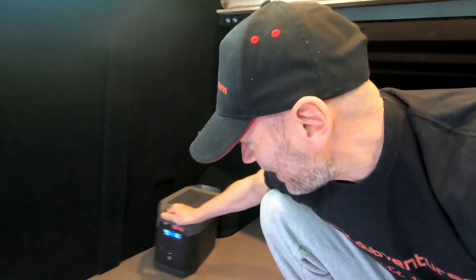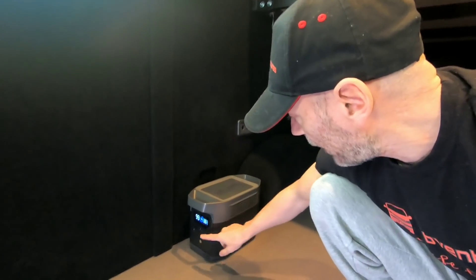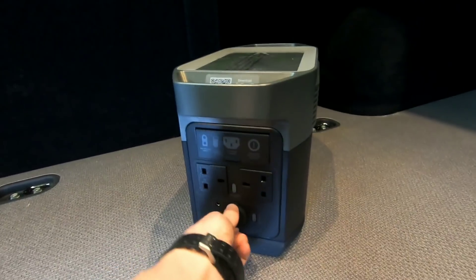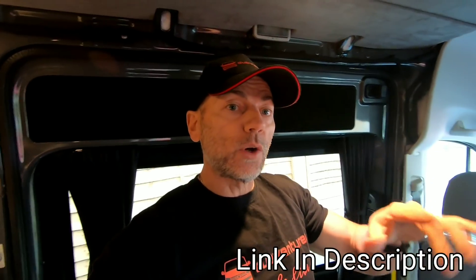This EcoFlow power unit can power heavy-duty devices - in a previous video Brooke tried a hair dryer and hair straighteners and it powered them no problem. We're putting it under the RIB seat and can charge it while driving. It's got two plug sockets, a 12-volt socket, USB ports, and fast charging. I'll put a link in the description to that video - we're going to do a lot more with it when the kitchen unit is fitted as well.